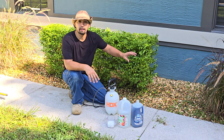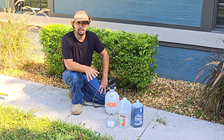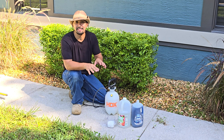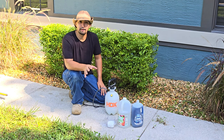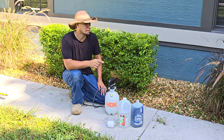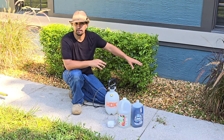Spray it on the river rock away from your shrubs and then you're going to be able to eliminate all of those weeds in between your shrubs and plants and never have to worry about pulling those tiny weeds ever again. So let's get mixing this solution and then I'm going to show you how to spray it around your hedges and your shrubs so that way everything is safe.